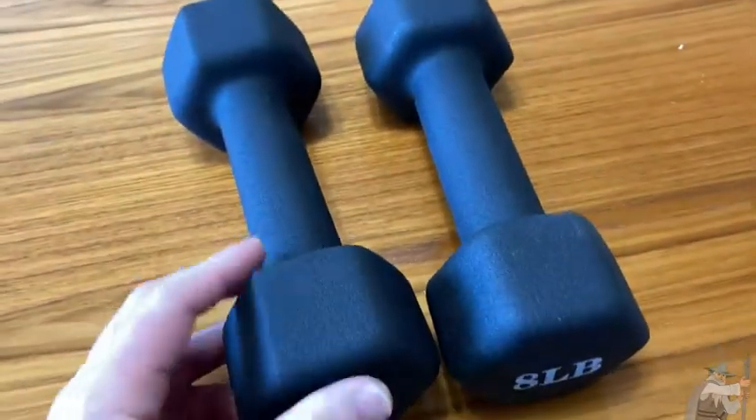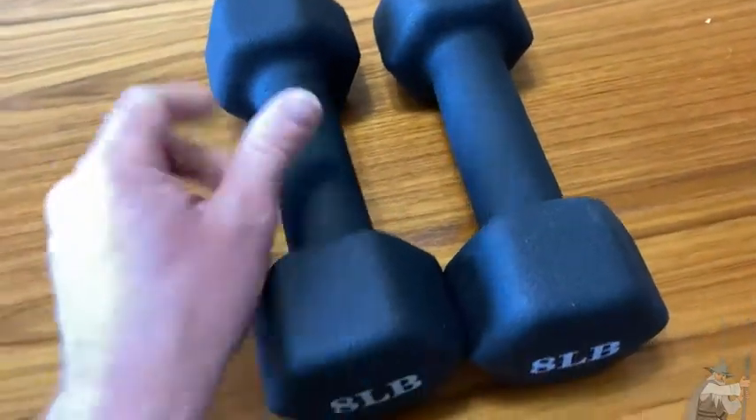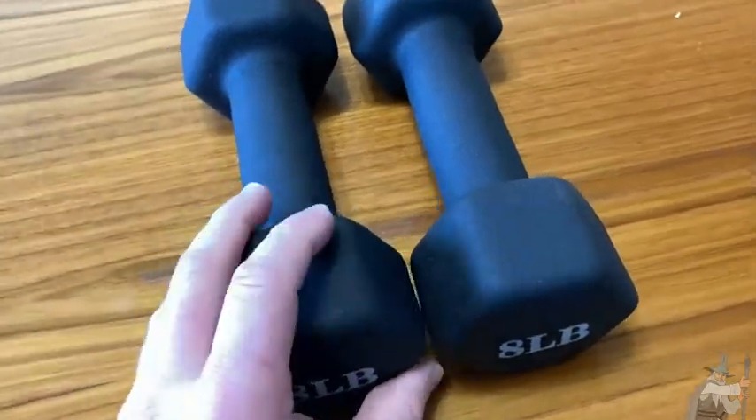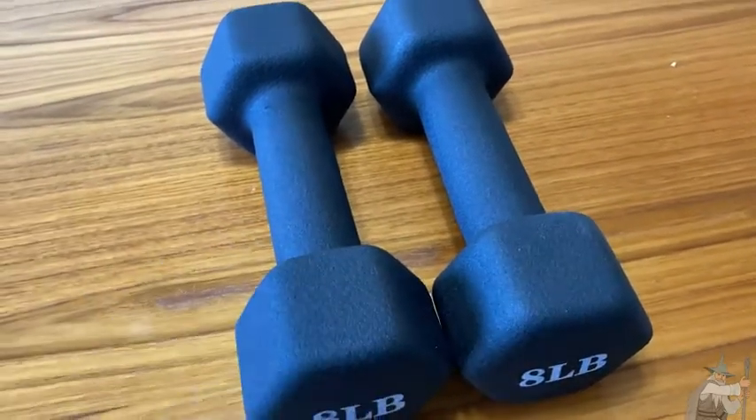So let me go ahead and show you how to use these. Now, obviously before you start any type of exercise program, you're supposed to make sure you warm up and talk to your doctor and all that stuff. But let me just show you how to use these basic weights to do some basic exercises.